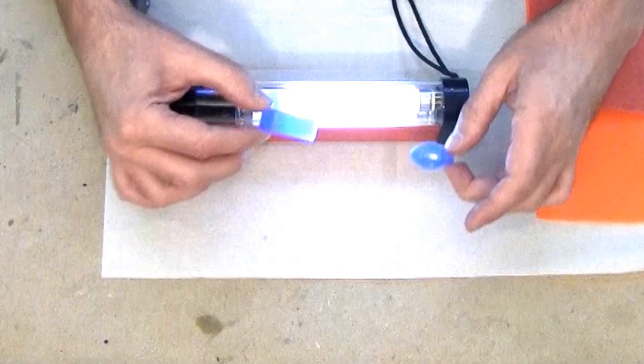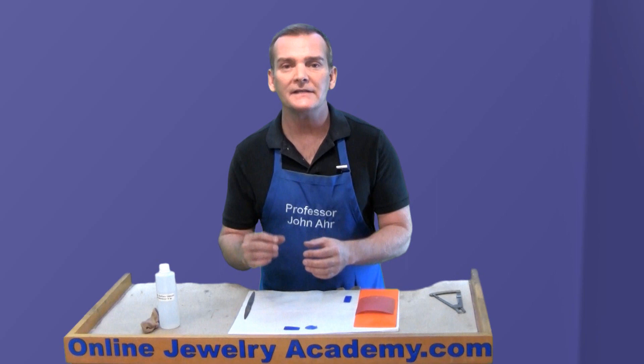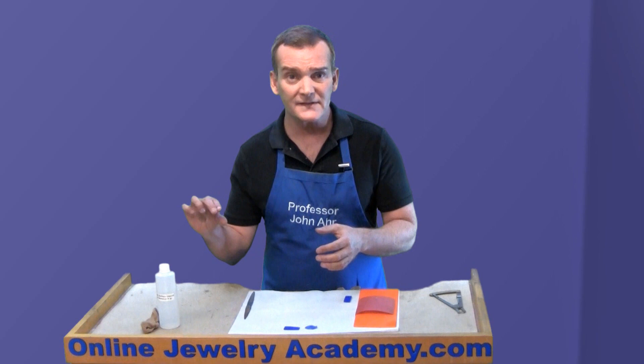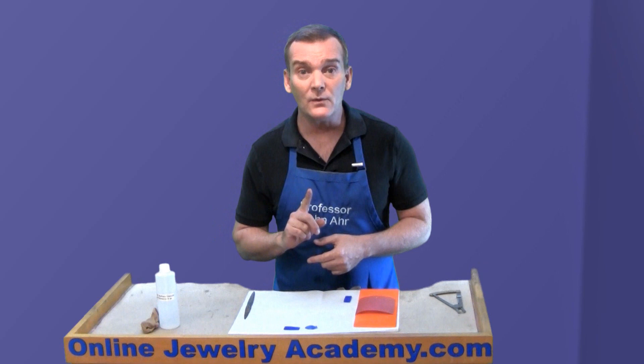Ideally, you don't want to go thinner than, say, a 22-gauge thickness. The purpose of this tool is to be able to determine if you're sending a model to the caster that is of the correct thickness and that you have a uniform thickness. You don't want to send something thinner than a 22-gauge thickness because it may not cast correctly. If a model has thick and thin spots, the molten metal may not be able to fill the thinner spots and then you'd have a void in your finished piece — and you don't want that.